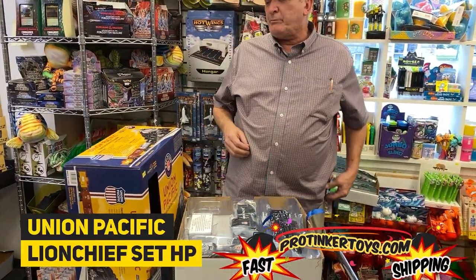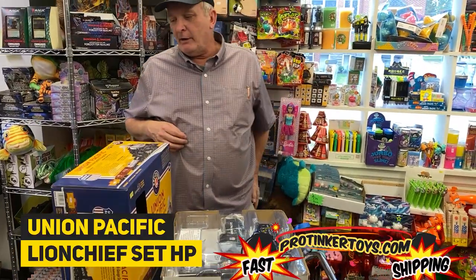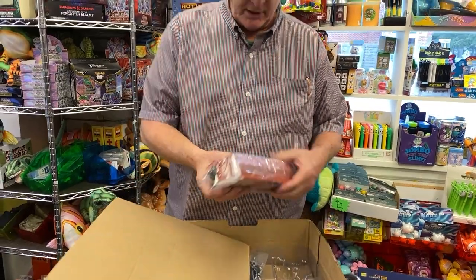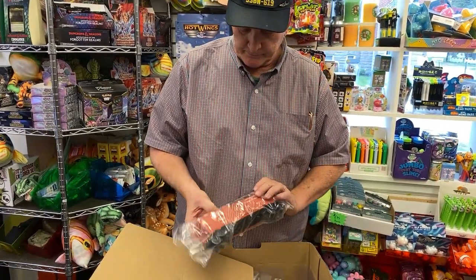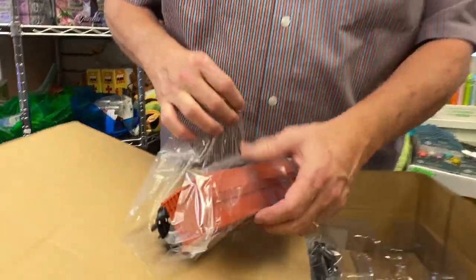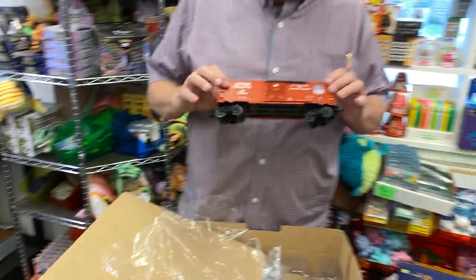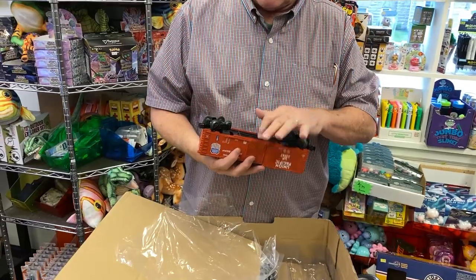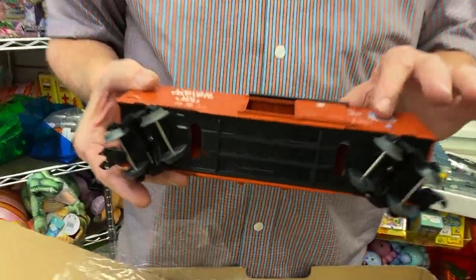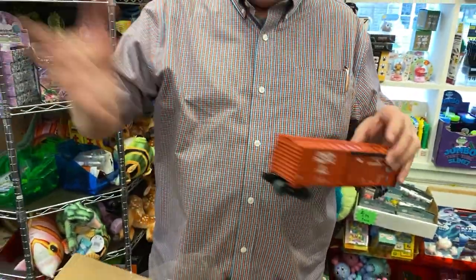It's the Union Pacific Lionel. Oh, there we go — wow, these are nice! Oh, check that out. All your cars are all plastic. It's all plastic. You can upgrade and get metal ones later on.